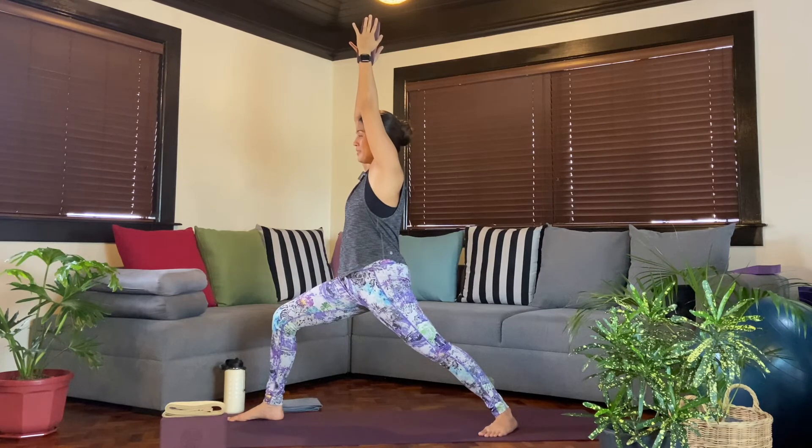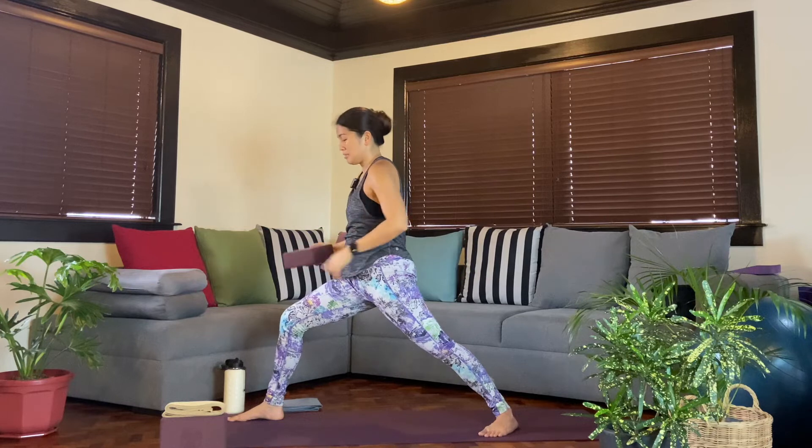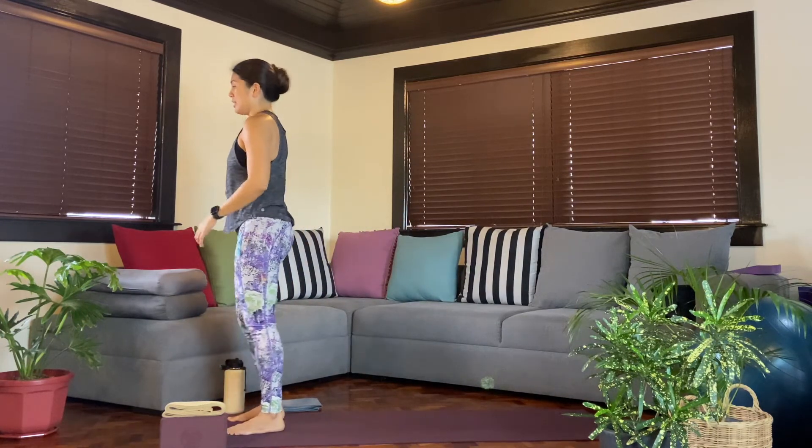Now that we're talking about the shoulders and hands, notice if we've lost the effort from the hips down. One more breath here. And then as you exhale, we'll slowly release. We'll step the left foot forward and give the legs a shake.